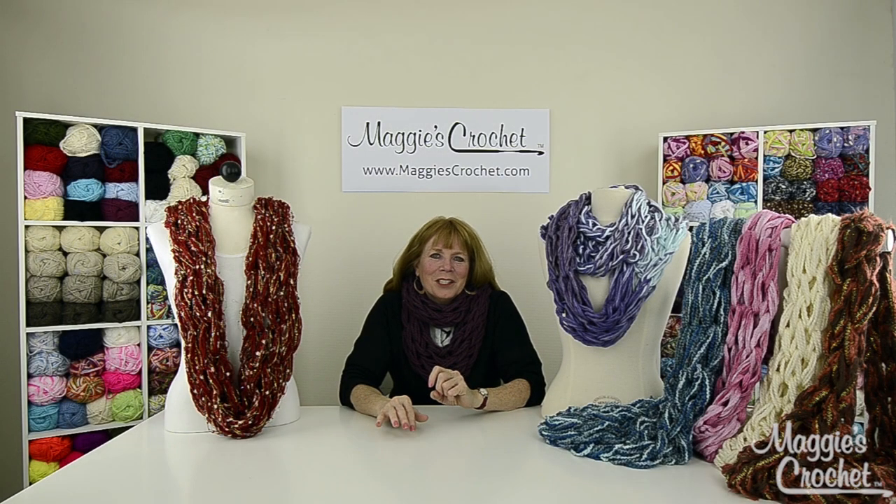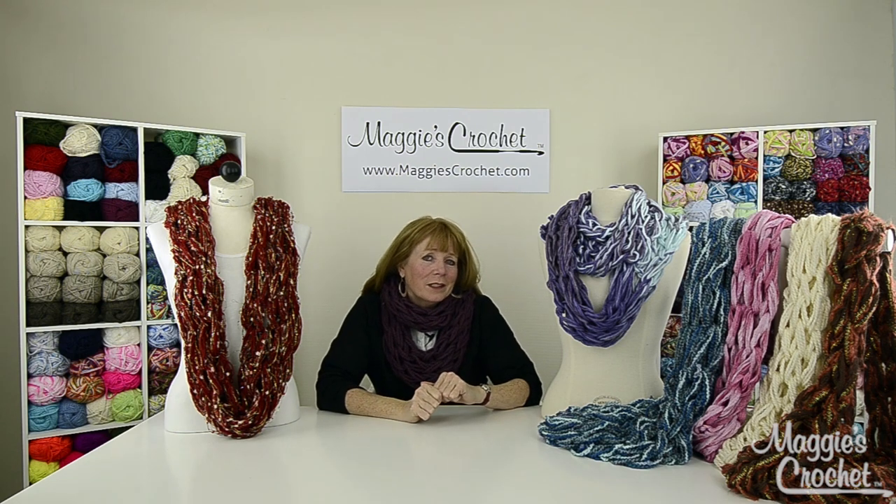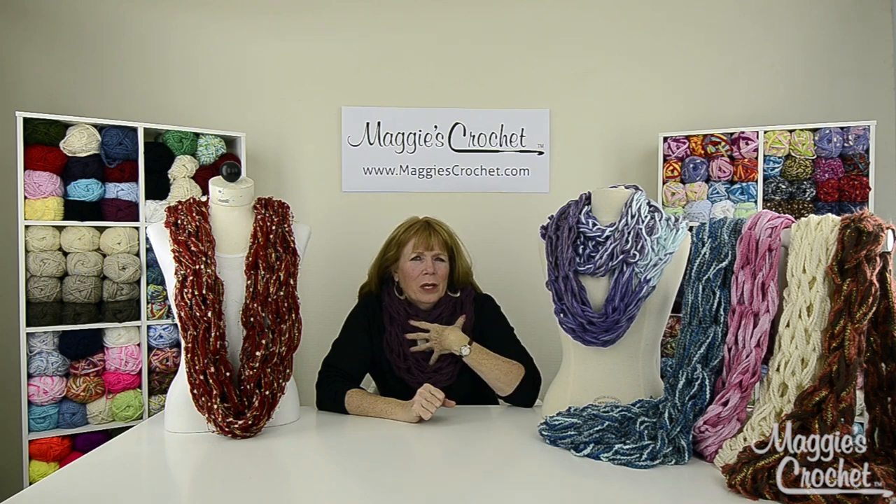Hi, I'm Maggie from maggiescrochet.com and in this video I'm going to show you one of these wonderful scarves that you see here. They're arm knitted and I'm wearing one that I made with two strands of Lion Brand Wool Ease Thick and Quick, and that's in a separate video.